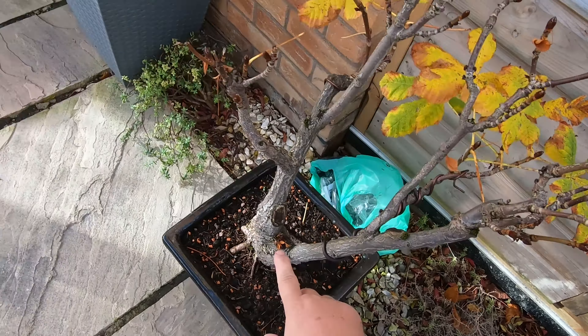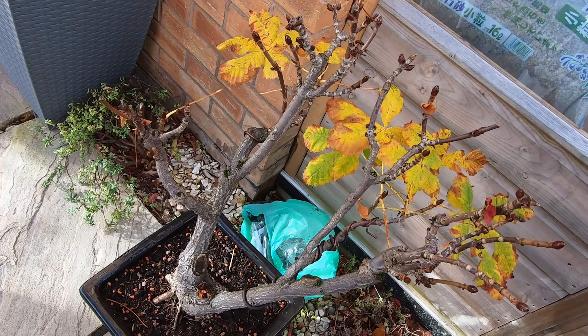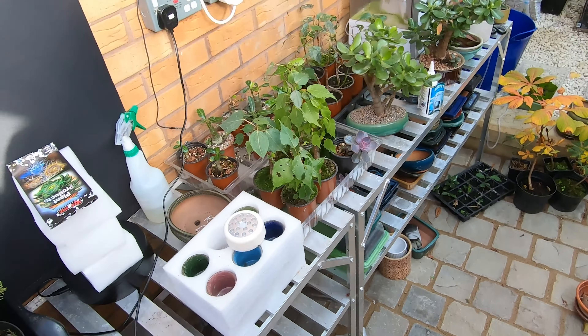You can see the horse chestnut has lost most of its leaves — the sticky buds are there ready for the seasons to change. And there we go, the soil is away and underneath.